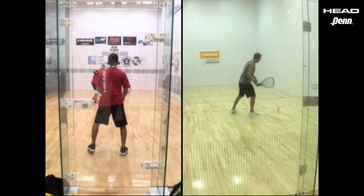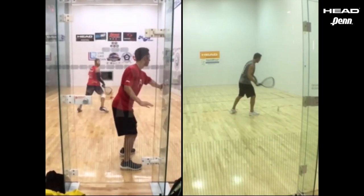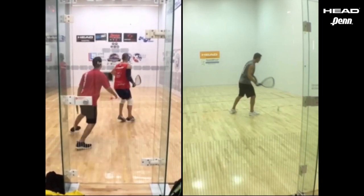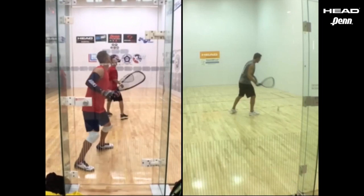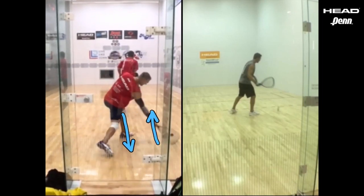He hits a great Z serve to Adam and Zia. Unfortunately, Adam hits a ceiling ball and it comes off the back. Now Rocky wants to take advantage of it. He's gonna move back with the ball, then move out with the ball, and hit it off his lead foot and hit a great offensive shot.